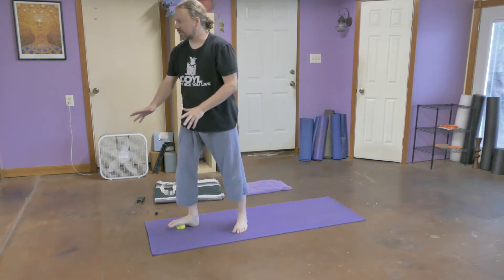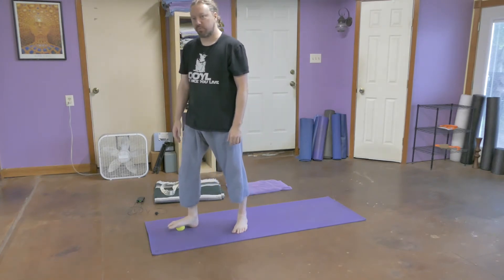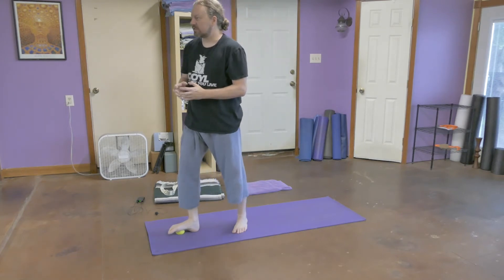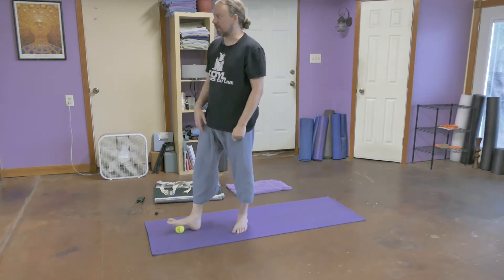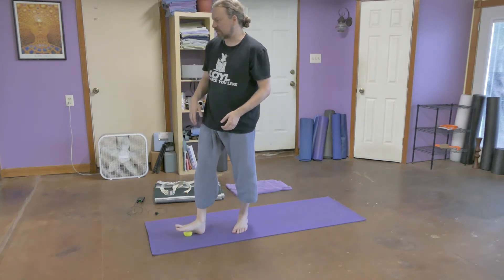I feel like my tarsals are spreading around the tennis ball. We're pressing into the plantar surface of the foot. I'm allowing the bones to very gently sort of slide open across joints, across muscles, across those joints. Creating some open space there.